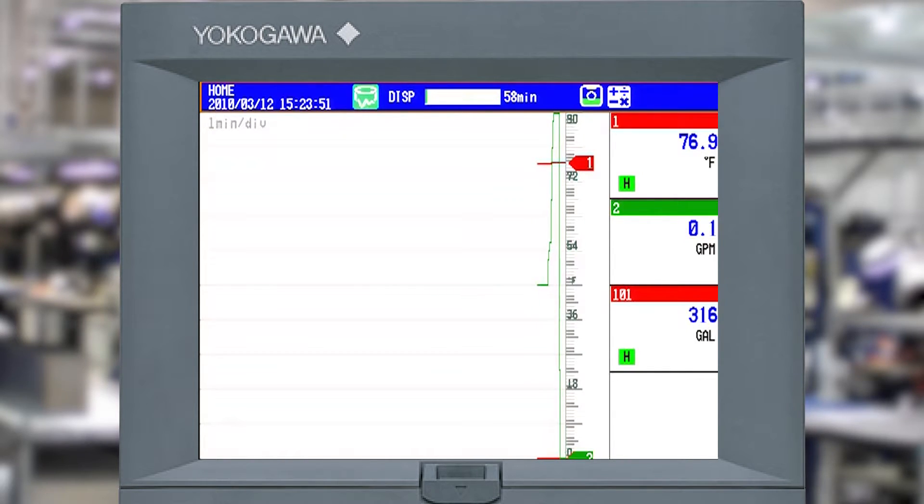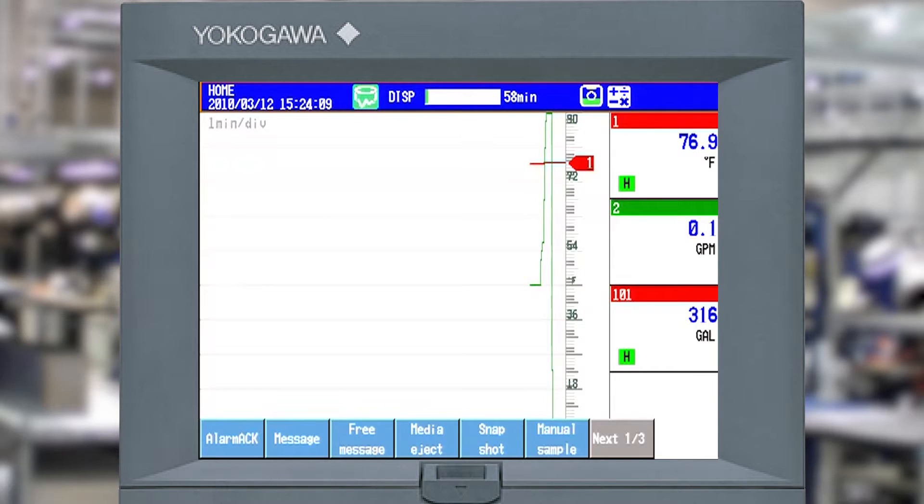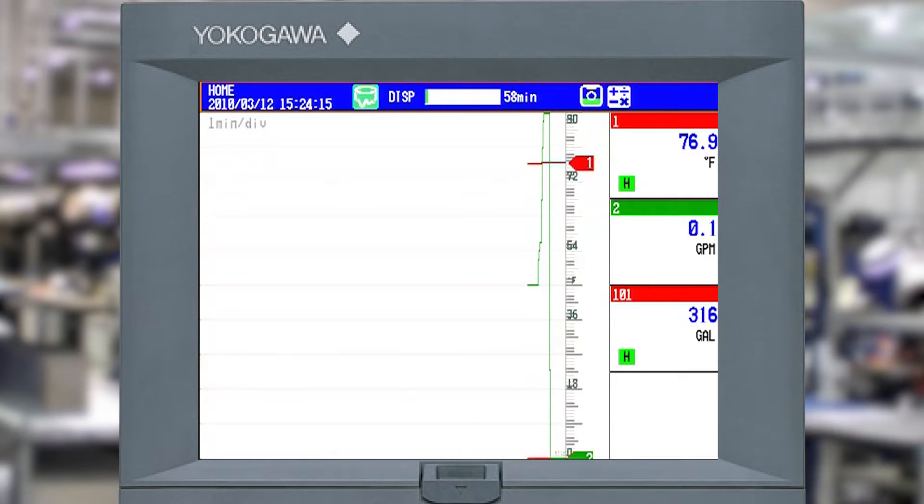What I've shown you is how to configure a couple of channels - one for temperature, one for flow - and how to configure a math channel to do a totalizer. To show what would happen when the math reset fires at 10 million, I'm going to manually invoke it. I'll hit the function key, go next, and pick math reset. When I hit that math reset, you can see the totalizer gallons hit zero immediately. That's exactly what would happen when the event for switch 2 triggers at 10 million.